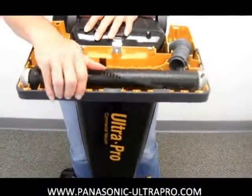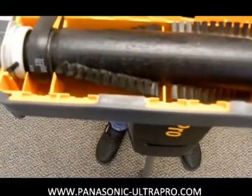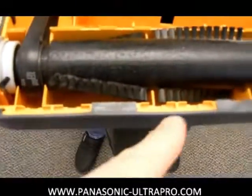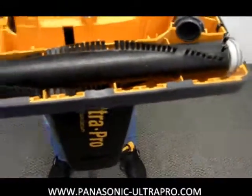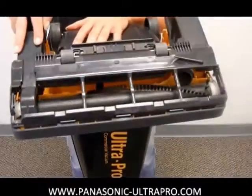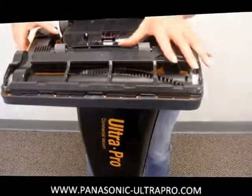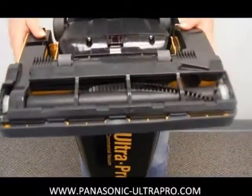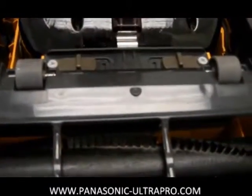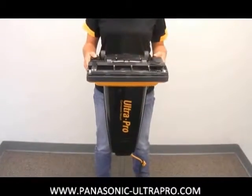Noreen did a great job there. On the front lip you're going to see there are some edges right here. These will help you align your base plate when you put it back together. And just like you took it off, it's simply lining that up, snapping in the back of it, and then squeezing the two buttons together at the front. And you now have a fully functional Panasonic Ultra Pro Vacuum.